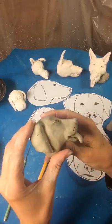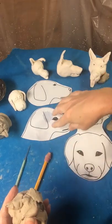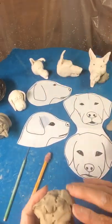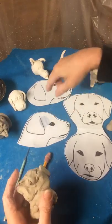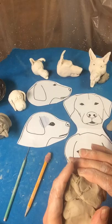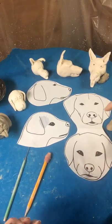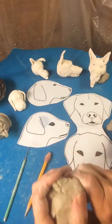Hi, this is Sherry Patton Ceramics and today we're making a dog head. I just want to show you the difference between a puppy and a full grown dog. Really notice the size of the eyes. I tried to make these the same size so you could see what a difference there is in the largeness of the eyes of the puppy. Also notice the size of the nose grows as the dog gets bigger.